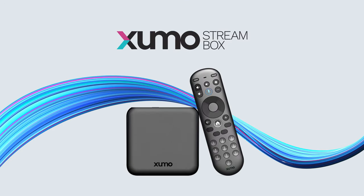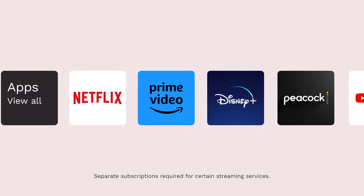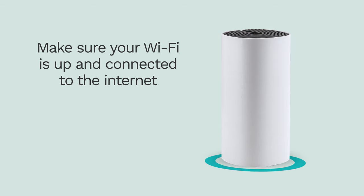Congrats on your new Zumo StreamBox. Here's how to set it up so you can stream your favorite content. First, make sure your Wi-Fi is up and connected to the internet.